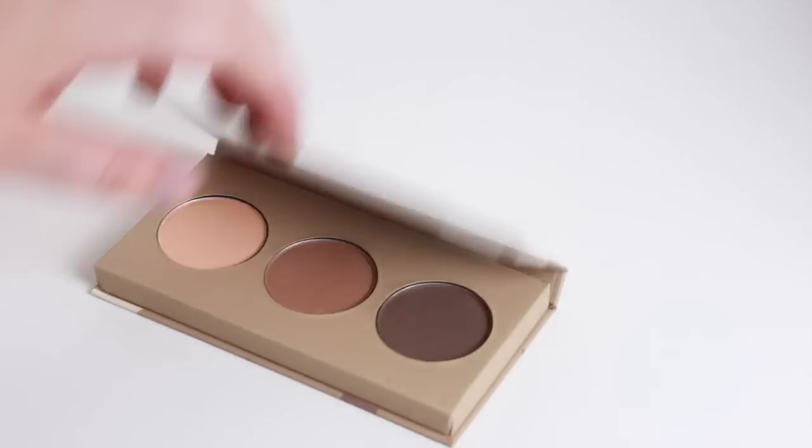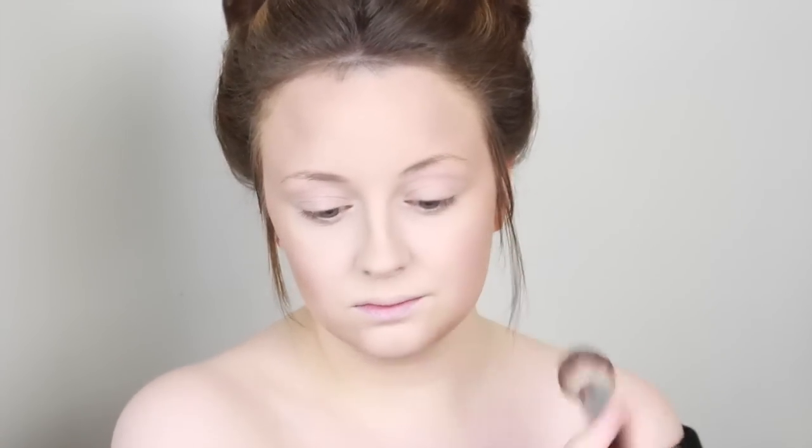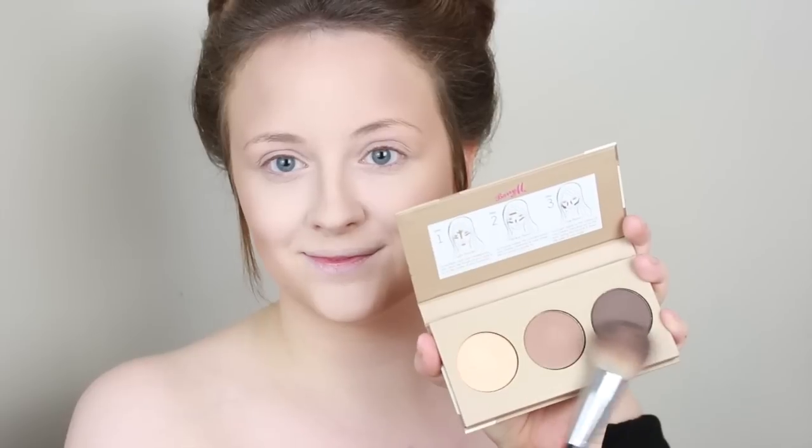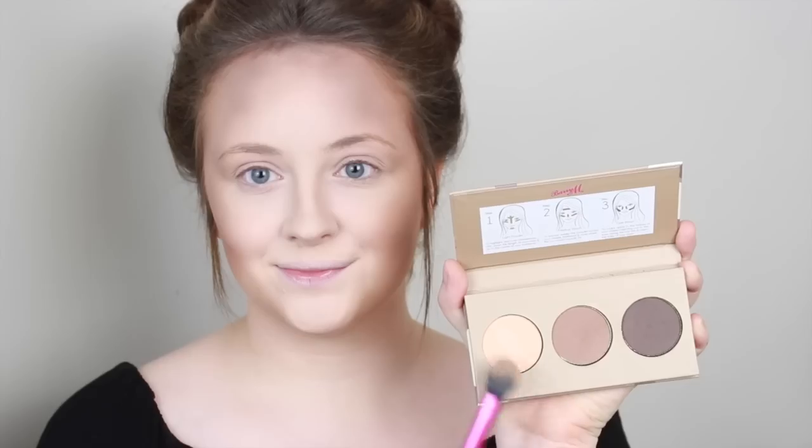With the Barry M Chiseled Cheeks Contour Kit in Medium to Dark — this stuff is amazing. First I'm going in quite boldly with the warmer toned contour to warm up the face. To create this deer look you want to contour as you usually would but times that by about a hundred — a strong bronzed warm-toned face and strong contour. Then with the darker contour we're just going to further add shadow to the hollows of our cheeks. With the highlighting shade I'm going down the center of the nose, the chin, and the forehead — basically down the center of the face — and then patting under the eyes to brighten.